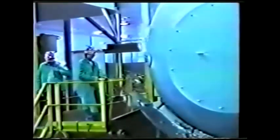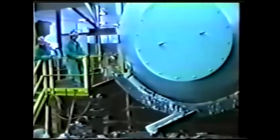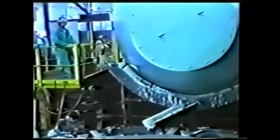Here we see a custom back-tap rotary pouring directly into a 10-mold carousel. The only thing that goes out the front is slag, iron, and dross.